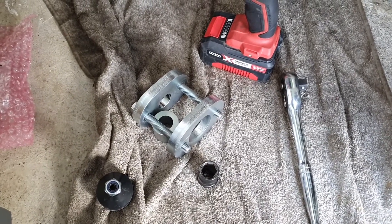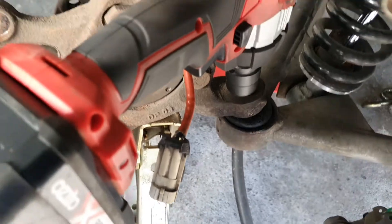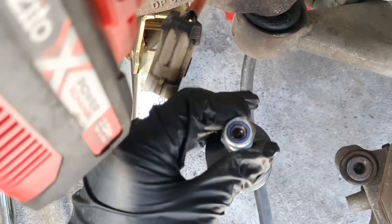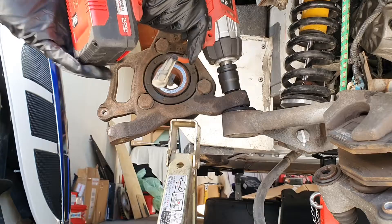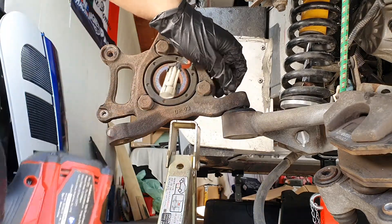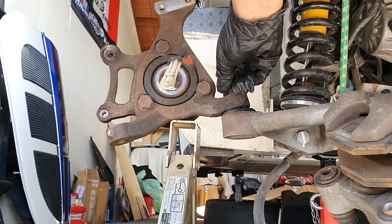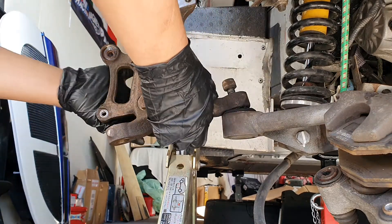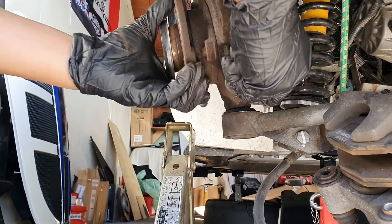The first thing we'll be doing is removing the 19 millimeter nut on top of the ball joint with my impact wrench. We've got a new nut that comes with the ball joint anyway so we don't really need to be saving that one. Just make sure that you don't round it so you can actually get it out. What I'll do is put the nut back on there because we'll be hammering the nut down to get the ball joint separated from the upright — you can see it's quite tight on there.